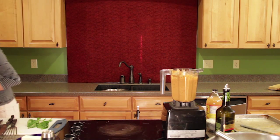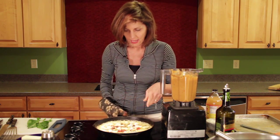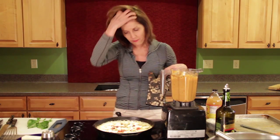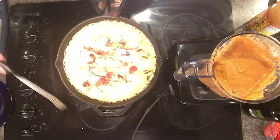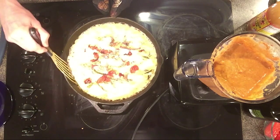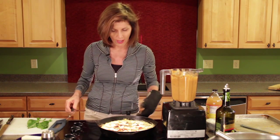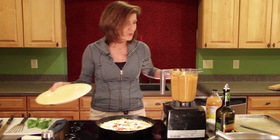Let's get out the frittata. Look at that - that's exactly what you want to see. It's nice and fluffy, it's completely set and firm - that's exactly what we're looking for. It's beautiful. Some people like a little browning or goldenness - if that's what you want, pop it under your broiler for about a minute, but don't cook it to that point in the oven or it gets really dry.